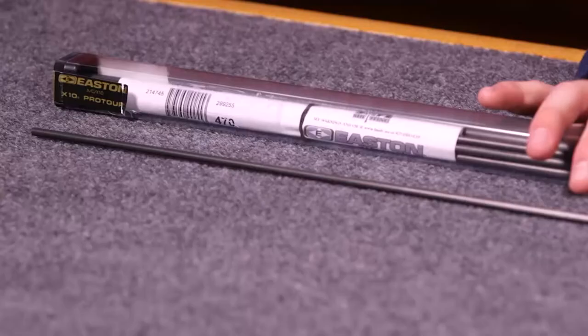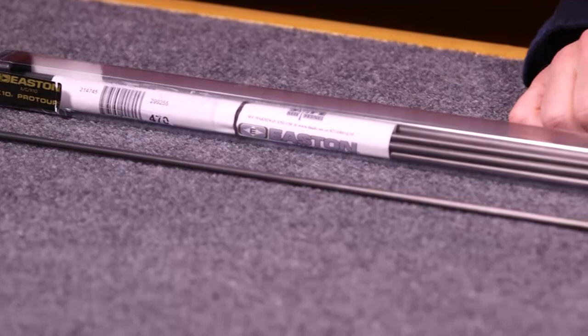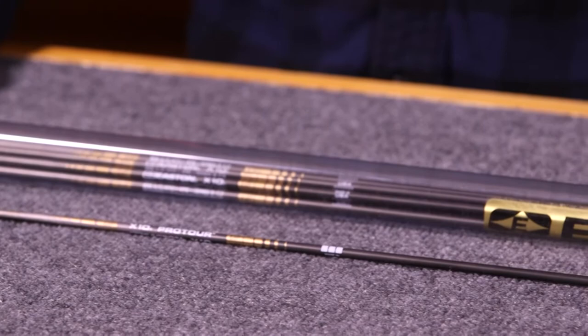The 7075 aluminum core within this shaft adds a lot of durability — for a glancing hit on anything that may be in a target. It's also going to add a calculated amount of weight. Basically, what that's going to do is in an extreme crosswind, it's still going to carry its weight through that very well.